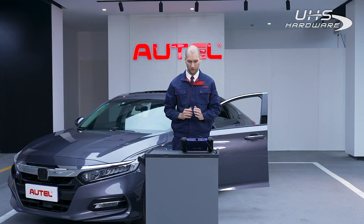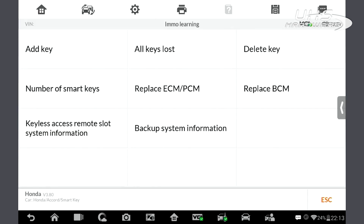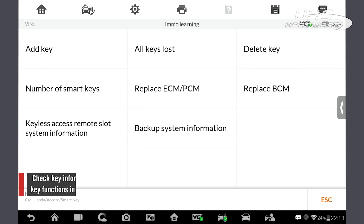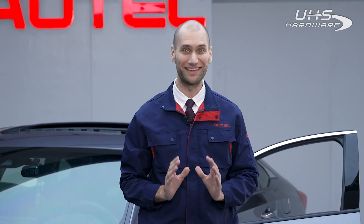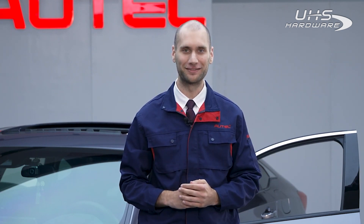Now that we're finished, we can go back to immolearning and check to see how many keys we have. We can delete some keys, add a key, and check key information. My name is Mike, and that's all for the Honda Accord — the process takes less than five minutes. If you're interested in learning about all keys lost for Mercedes, check out our other video in this series. If you have any trouble, watch our training videos on YouTube or contact Autel support.